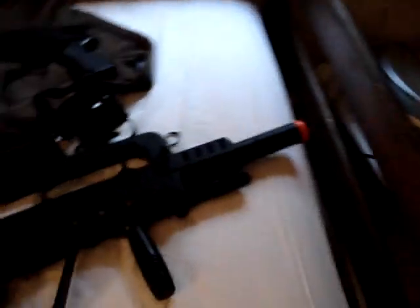Well, my room is not the cleanest but it doesn't really matter. Okay, now let's do some target practice.